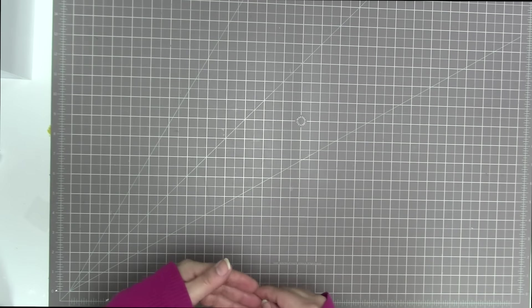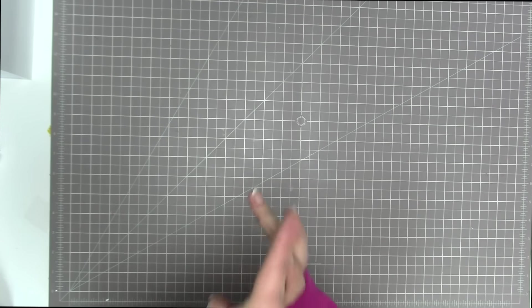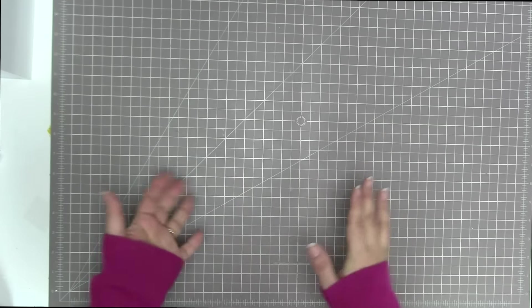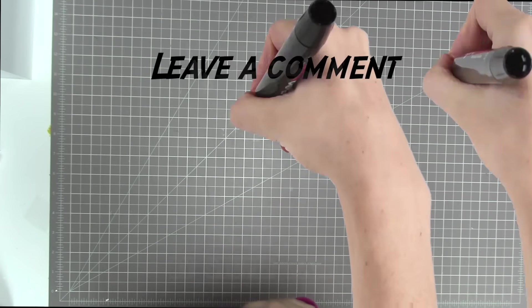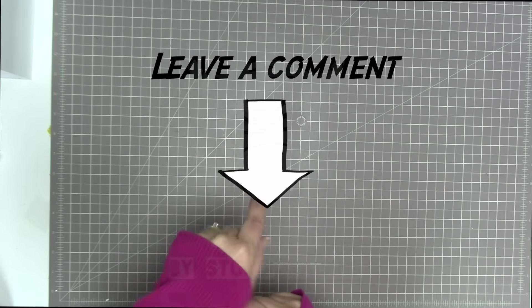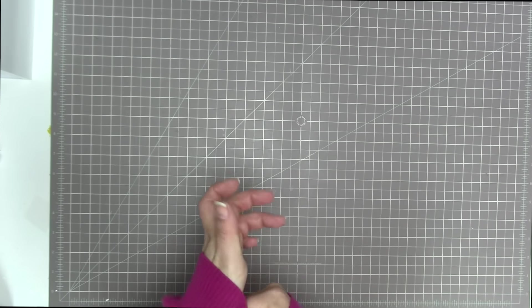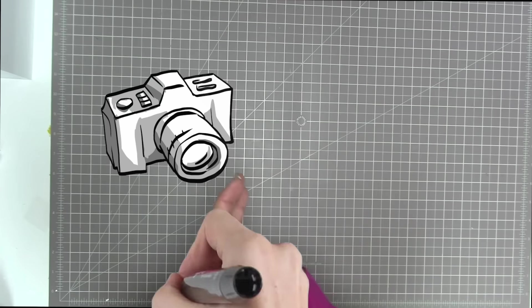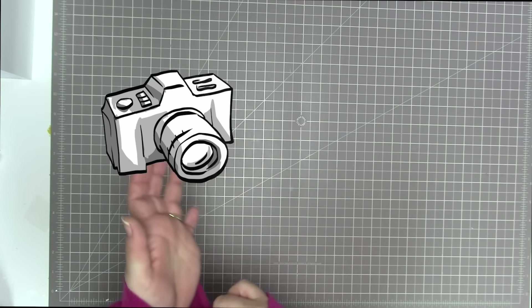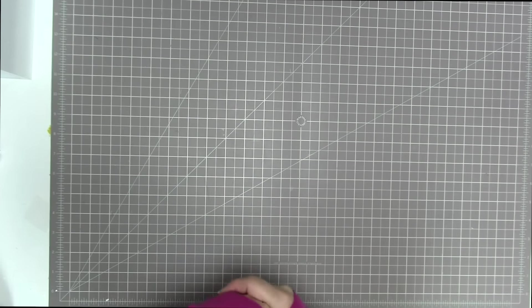When you've completed your project — it can be a page, a pocket page, a card, a mini album, or anything else — I want you to leave a comment right here on this video. In your comment, I want you to link or just direct me to a photo of your project, either in a gallery like at scrapbook.com or on Pinterest or Instagram or wherever you put your stuff.